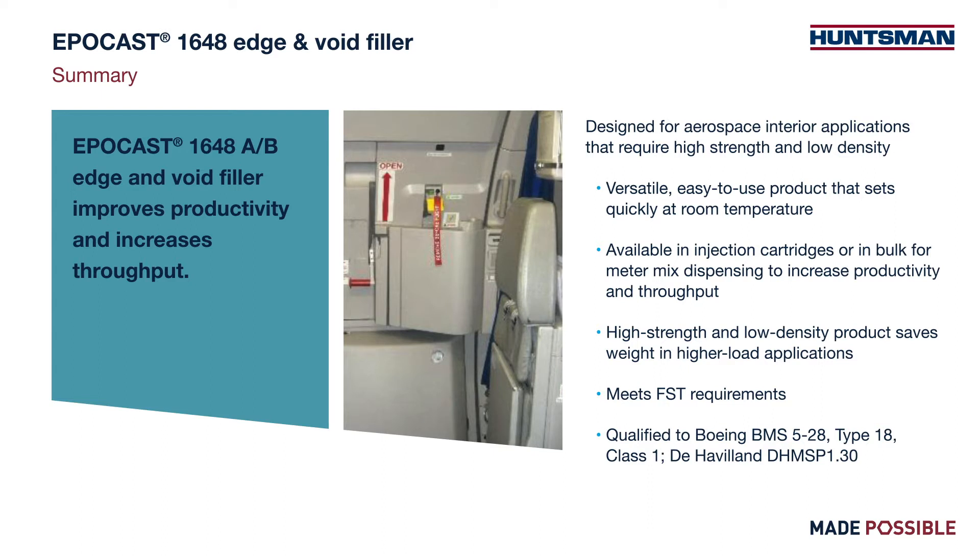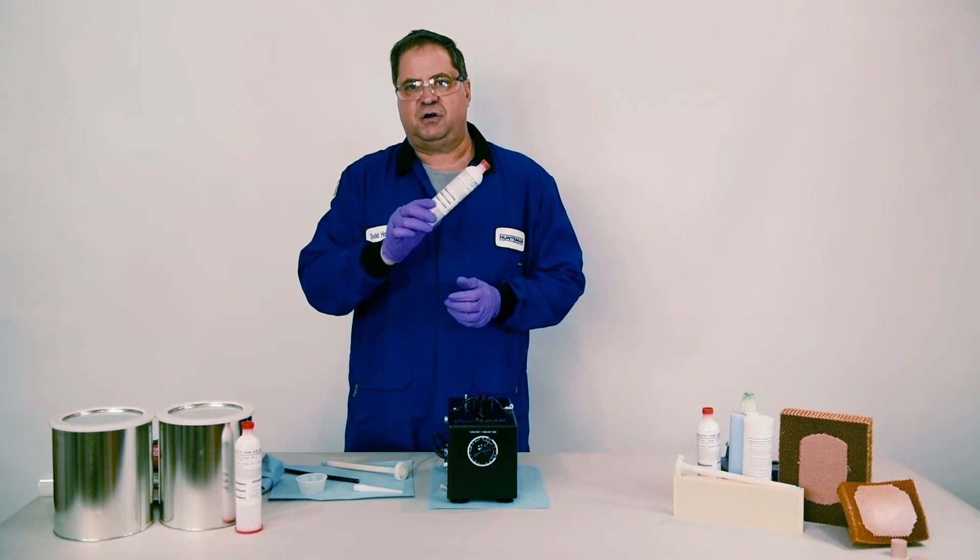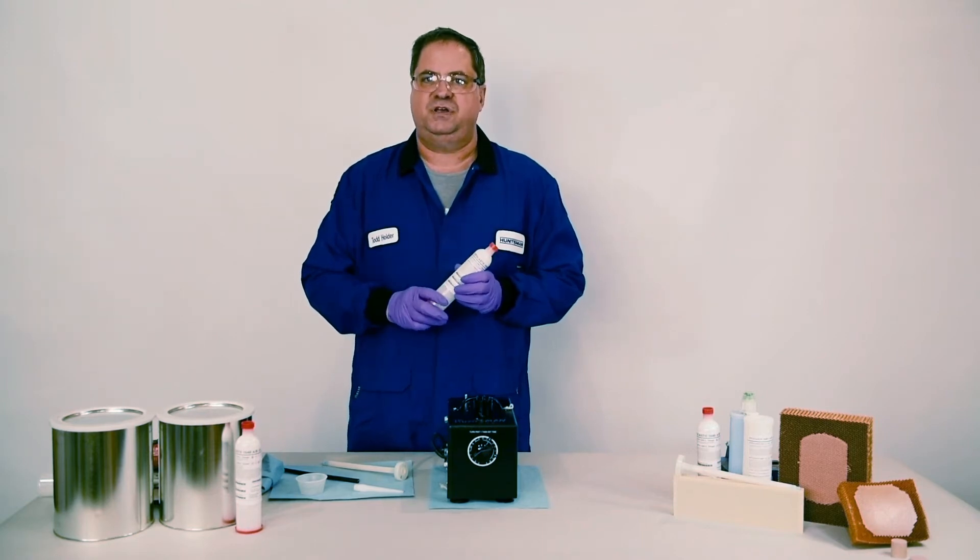It can be purchased in either a Simcoe injection style cartridge or in bulk for meter mix dispensing. If you're going to choose the injection style cartridge, we're going to walk through the simple mixing procedure next.